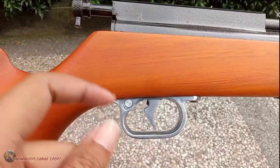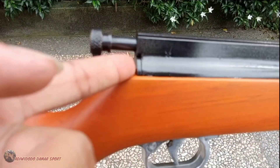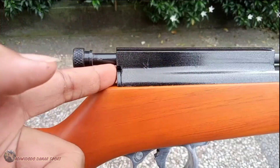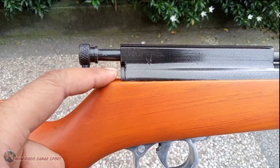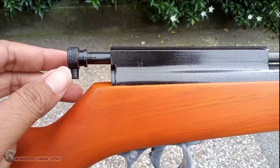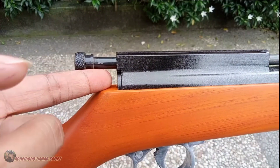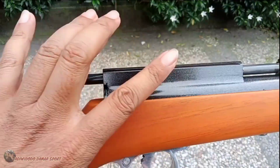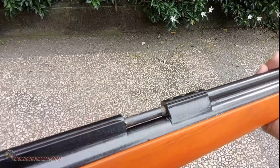Trigger-nya teman-teman — kenapa ini belum ada setelan pair? Nah ini kita tidak pasang dulu. Nanti tergantung peminatnya. Kalau pengen pasang setelan pair ya nanti kita pasang, kalau tidak ya seperti ini. Biasanya kalau di luar Jawa itu mintanya pokoknya langsung power besar, standar pabrik. Powernya sudah besar ya teman-teman.